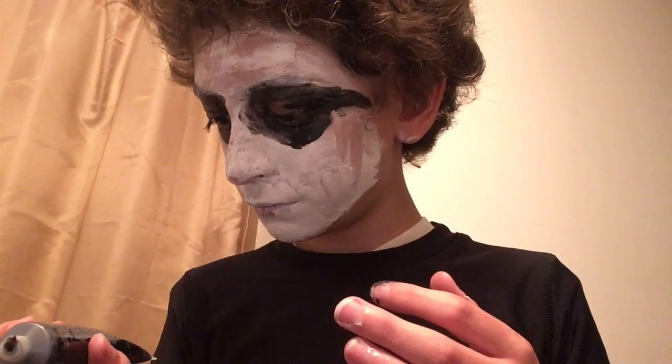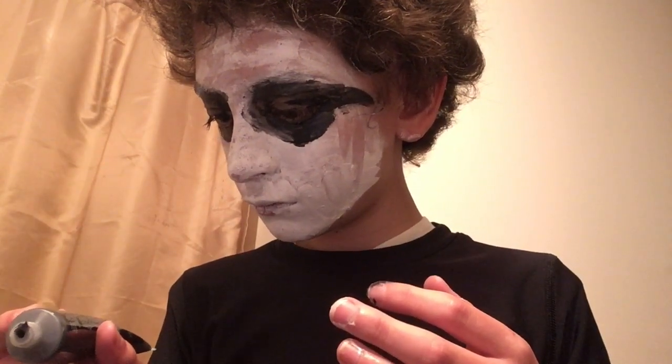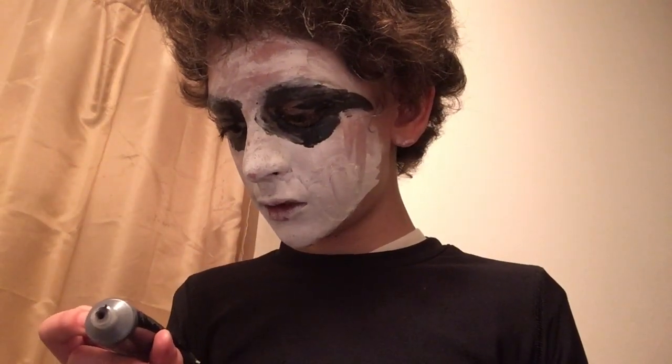What you're going to want to do is put purple makeup on your lips — but not cream makeup. Since I do not have purple, I'm just going to use black.